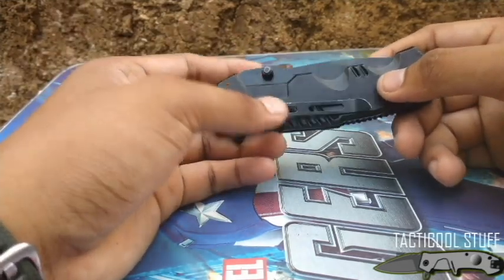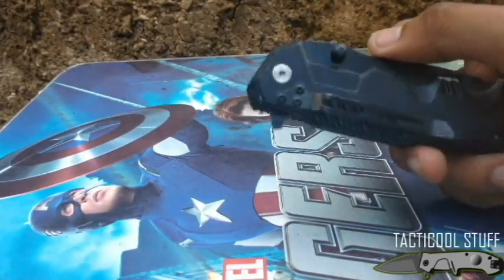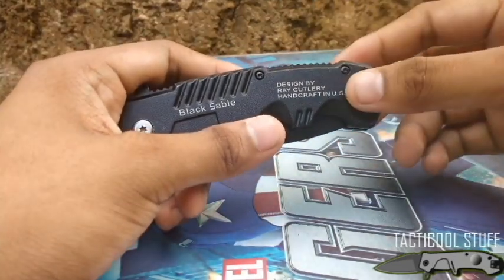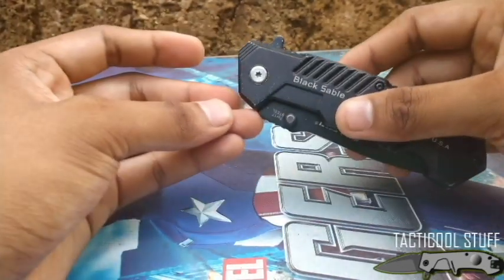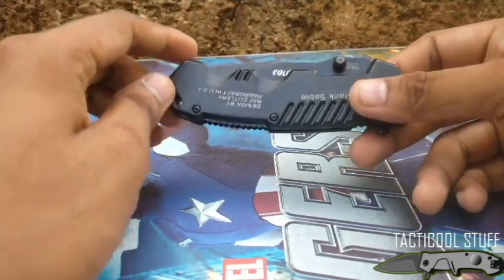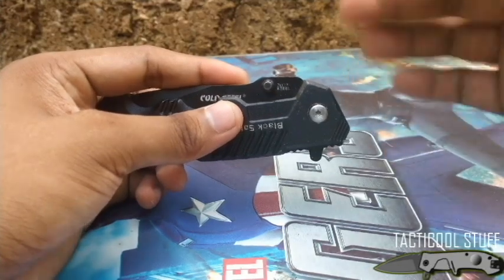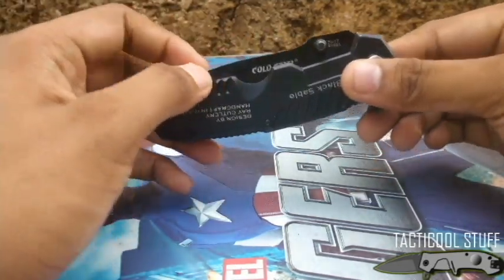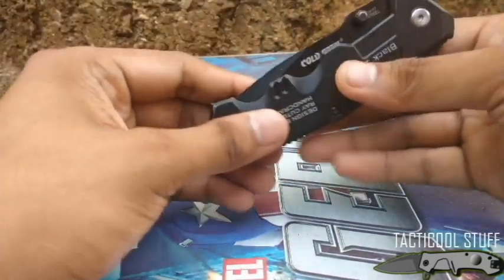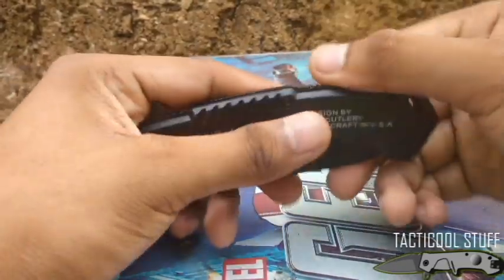I've had this knife for a few weeks, so there is some wear to the coating in some areas. It says 'Black Sable, designed by Ray Cutlery, handcrafted in USA,' but I doubt that — I think this is from China. It's 7Cr17 stainless steel, which is not a premium steel, but it will do jobs. It's wear resistant, corrosion resistant, and rust resistant, but it has poor edge retention. It is easy to sharpen, though, so that's fair.